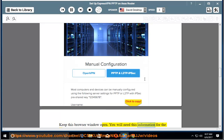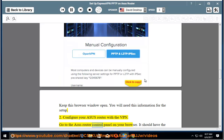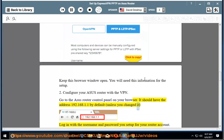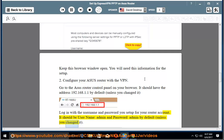Step 2: Configure your Asus router with the VPN. Go to the Asus router control panel on your browser. It should have the address 192.168.1.1 by default, unless you changed it. Log in with the username and password you set up for your router account — it should be username: admin and password: admin by default, unless you changed it.